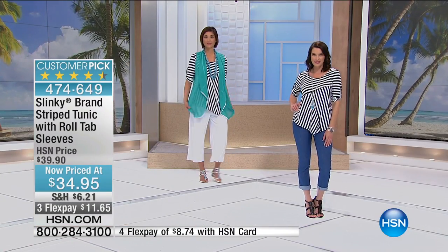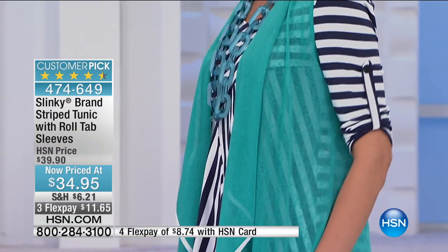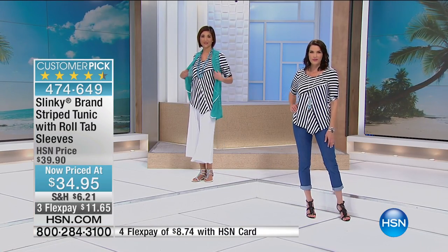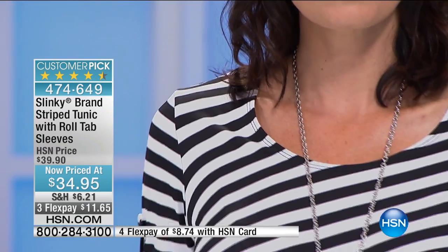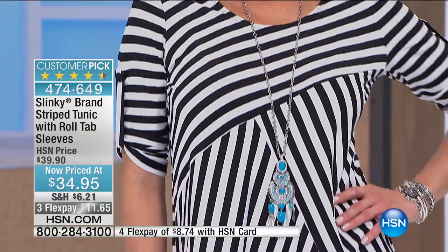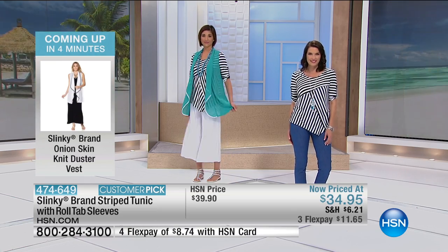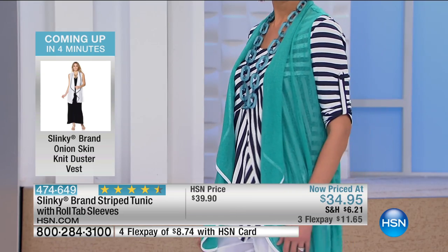Look at the price — you are not dreaming. I actually thought I was dreaming when I saw that price. But this is basically the price of a tank top. You are getting this really cool broken stripe tunic with white pants, black pants, a great pair of red pants. Whether you're going navy and white or black and white, you can't go wrong. Under $35.